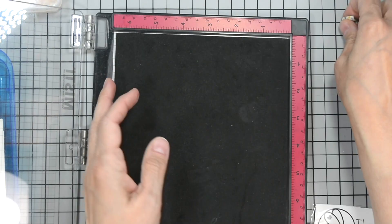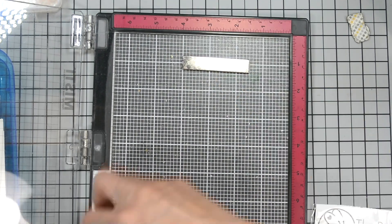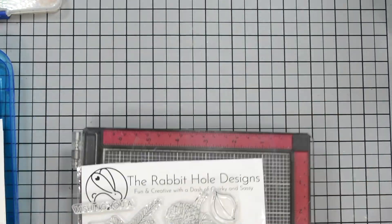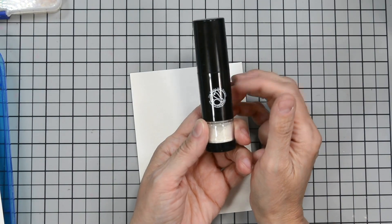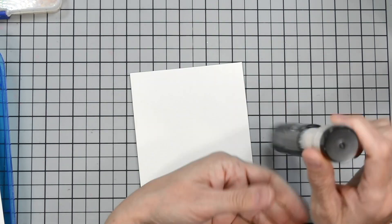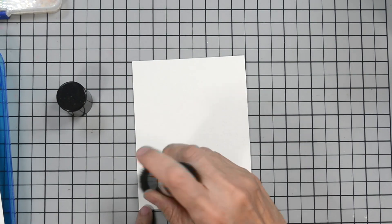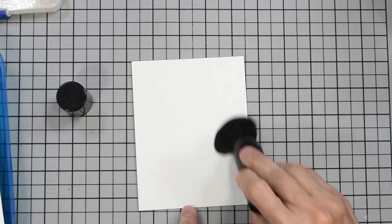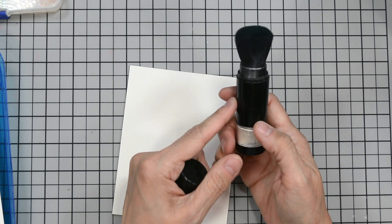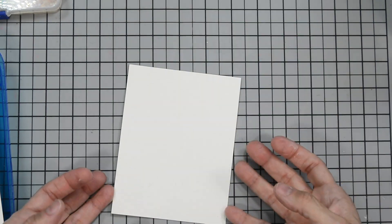I'm going to set up my MISTI real quick. I'm going to put my sticky mat into it because this is a large image and I want to stamp it a little off center. I'll grab my watercolor panel and use some anti-static powder on it. This is the Cottontail anti-static powder dispenser — you pump it three times, remove the lid, and you see that little white dot where the powder is coming out. Just rub it all over. You can't see it because it's white on white, but it makes sure that nothing other than the ink is wet, keeping everything neutral so your embossing powder only sticks to your ink.